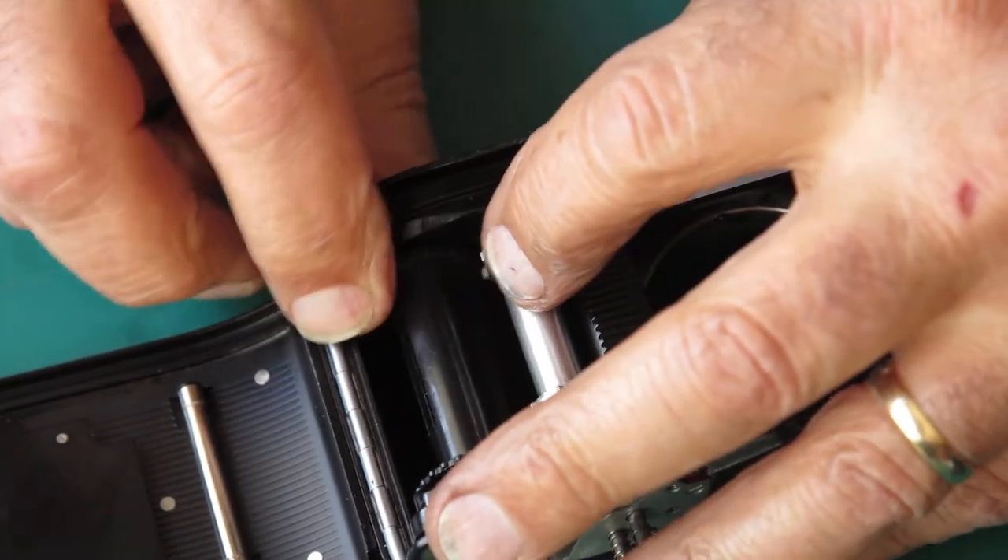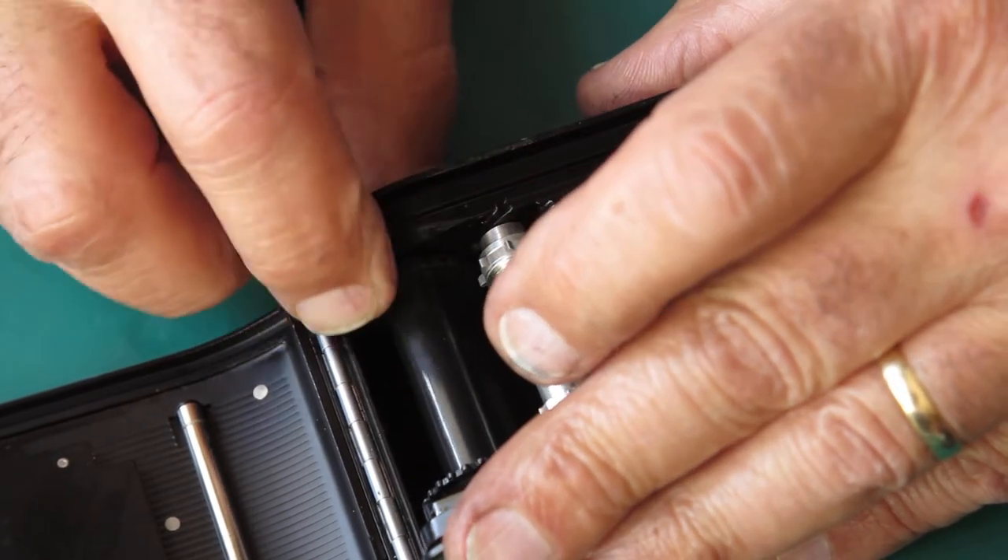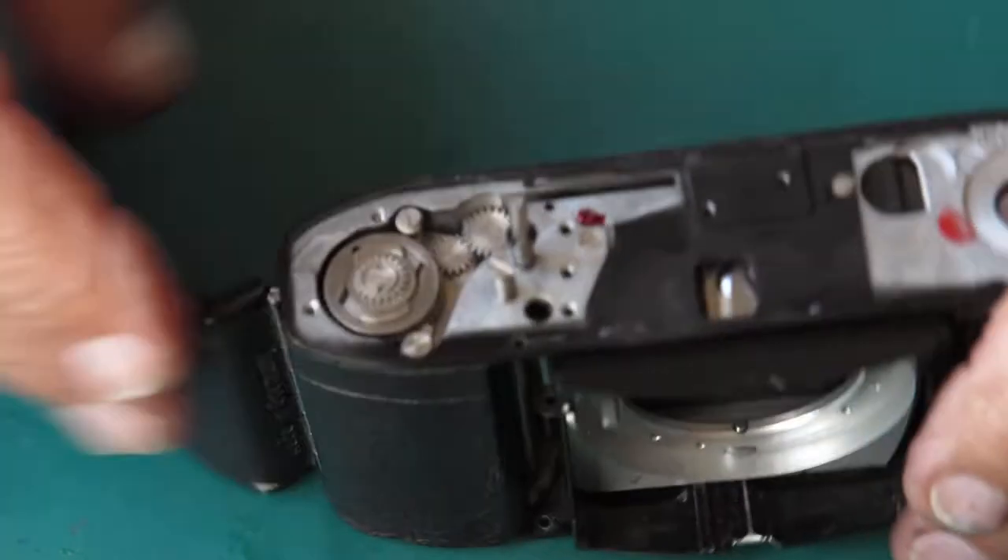Looking at the state of that button — the surface is a little bit rough. I think it's where it's had glue on it in the past.